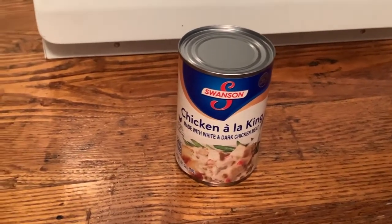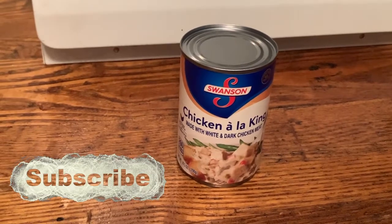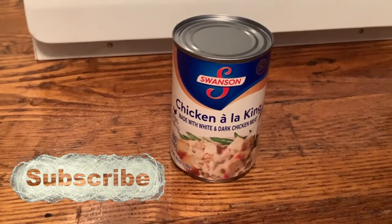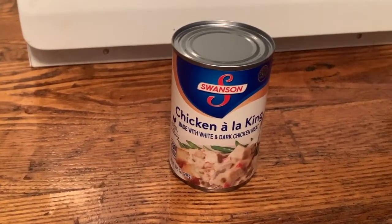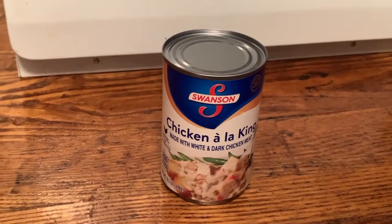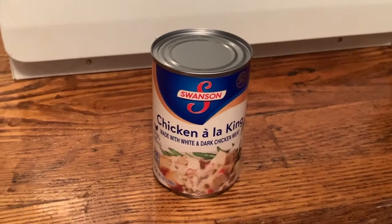Hey everybody, Charles here from Back Roads Living. Welcome to our channel. One of the trips we made to Dollar Tree last week, we picked up some chicken a la king by Swanson's. Traditionally Swanson's is a good brand and we hadn't tried this one before, so we thought we'd give it a try. Today we're going to make this, make some rice with it, and see how it turns out. So just hang in there and we'll get right to it.